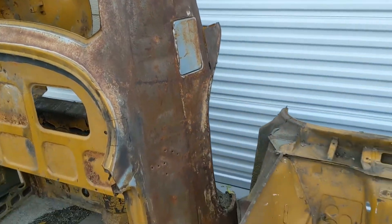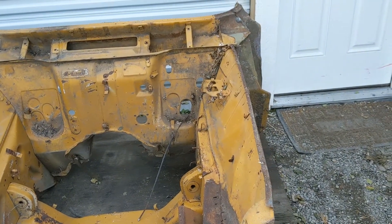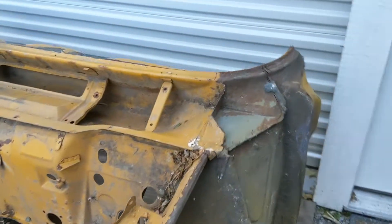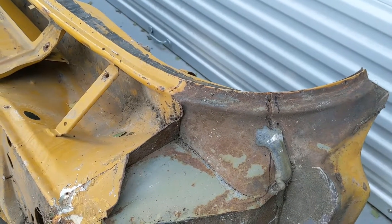Here's the front end. This one had really bad floors and all the rockers were just completely gone. Here are a couple of the front corner pieces that we can use for Crunch.